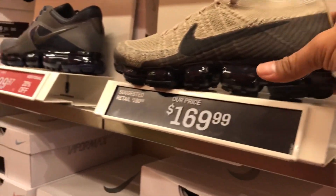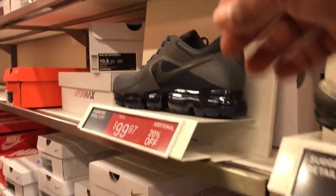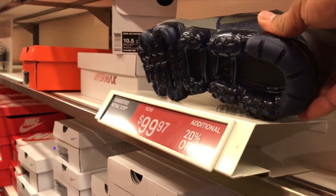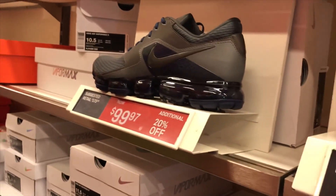The Vapormax line retails at $169. They also got the Nike Air Vapormax R at $99.97 with an additional 20% off.